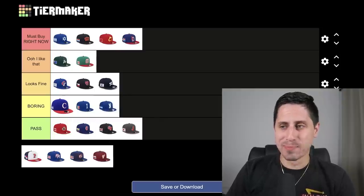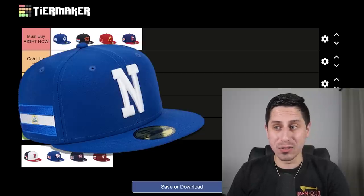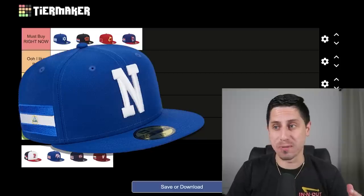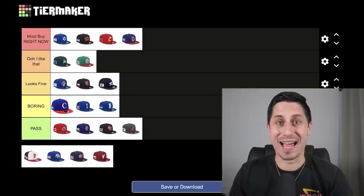Nicaragua — this is another boring one. Just a plain old N on a blue hat for a country that has a blue and white flag. There's not a whole lot to this. Maybe if you're Nicaraguan you can let me know in the comments if I'm being a little harsh, but to me it's just a boring hat. I don't want too much but I also don't want nothing — and the Nicaragua hat is not it.